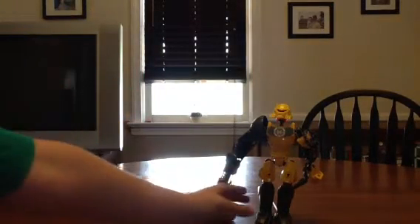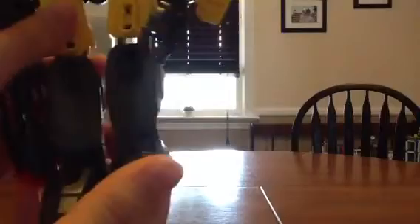So let me get Evo on camera — here he is. Starting with the bottom of his legs, his feet can rotate. Every single thing can rotate, but the feet can rotate very nicely.